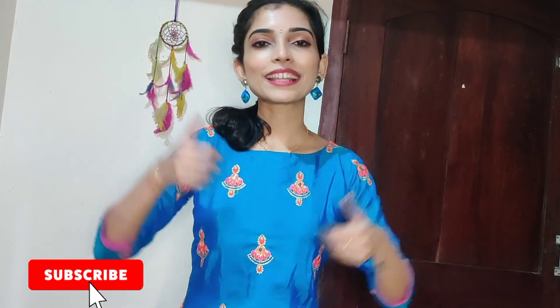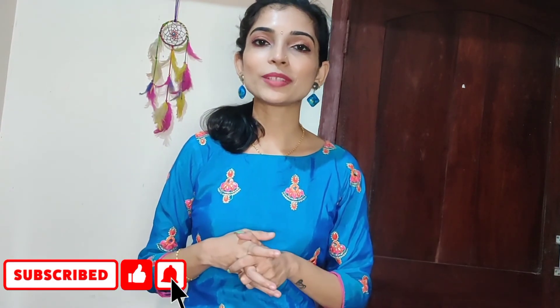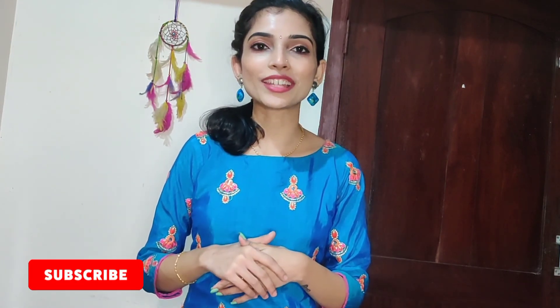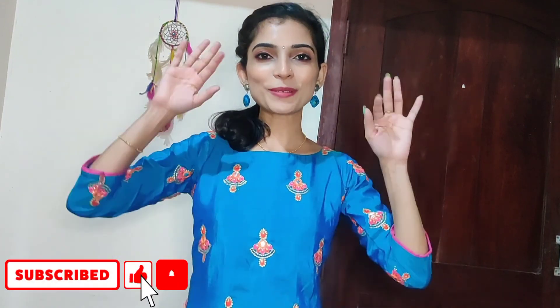If you like this video, please like and share it with friends and family, and subscribe to my channel. Bye bye, take care.